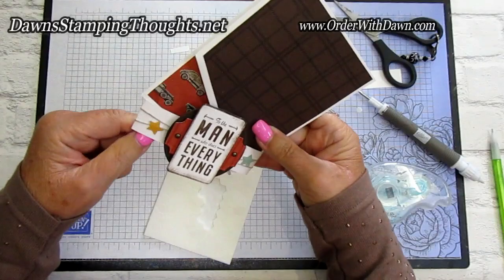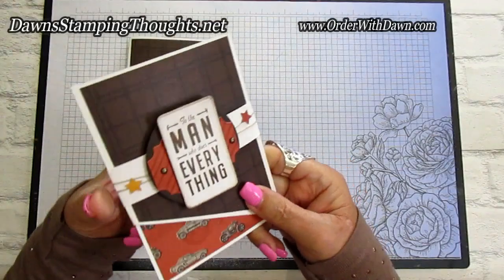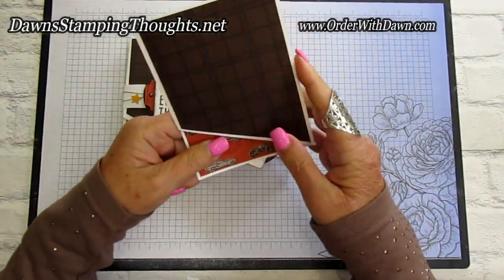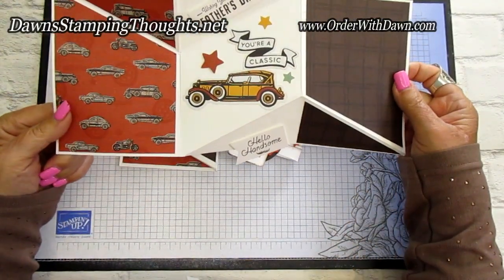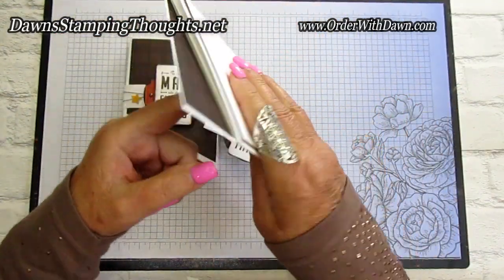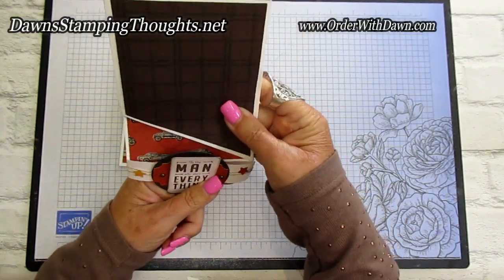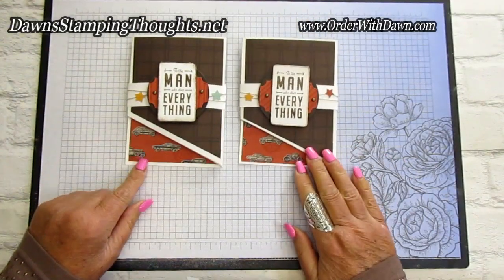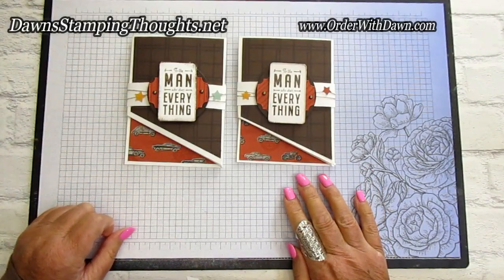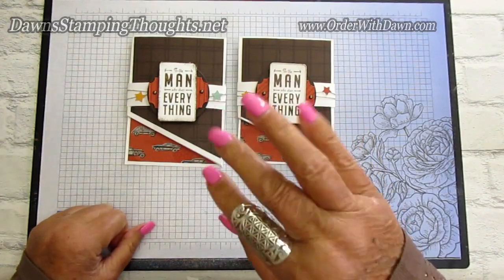Let me show you the other version — exact same thing, just changed the star out. Here's the inside of that one — so cute — and there's the back to sign on that one too. If you have any questions, please let me know. That's what I'm here for. Aren't they cute? If you liked today's video, give me a thumbs up. Don't forget to subscribe to my YouTube channel, and I'll catch you later. Bye!